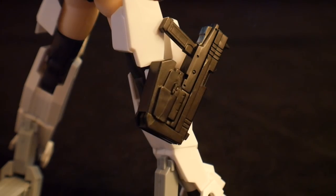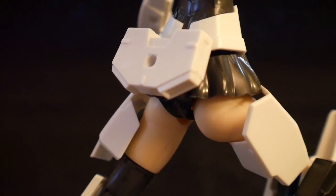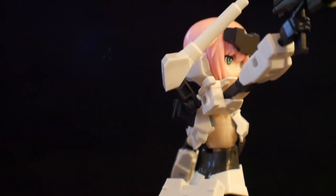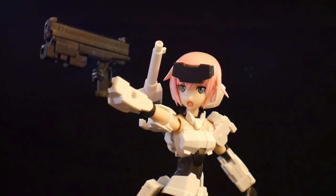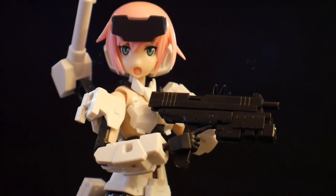Looking at main weapons, she's going to have this pistol that has two holsters. With the pistol she's going to be able to pull off some pretty damn cool poses. If you have a stand in your collection, maybe it's time to dust that off and put her in some flying dynamic cop poses. And this gun can actually cock back.